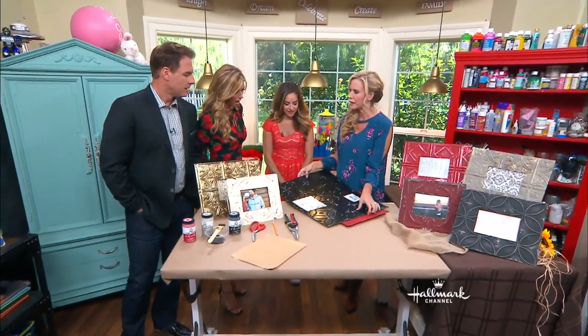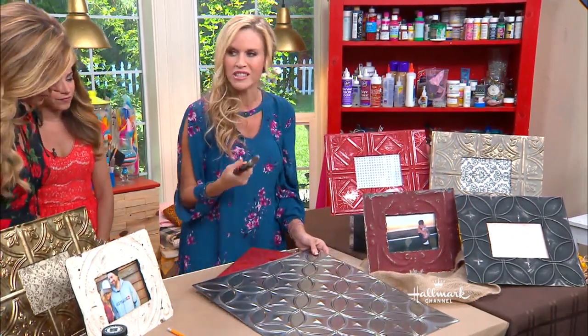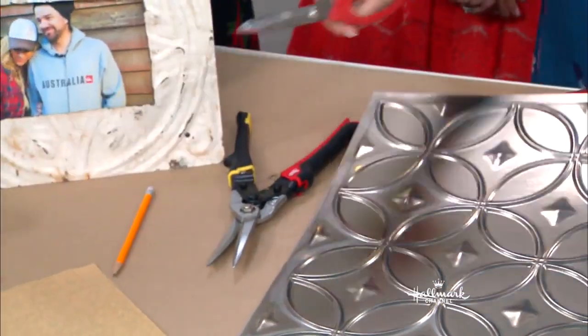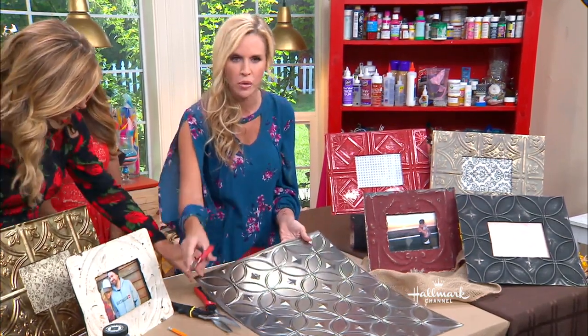Look, check out the back. So that means instead of doing this — which is tin snips, and the edges are pretty sharp — you can actually just use a regular pair of scissors to cut through this. It makes it so easy.